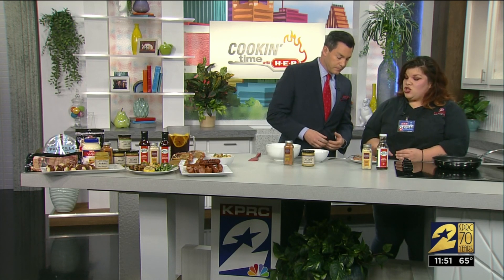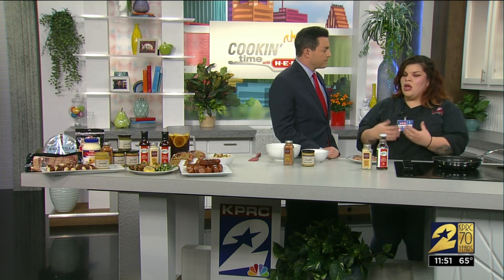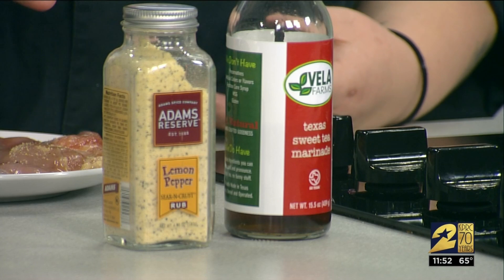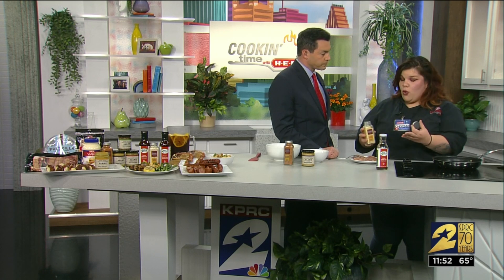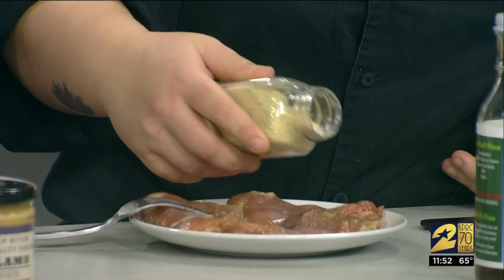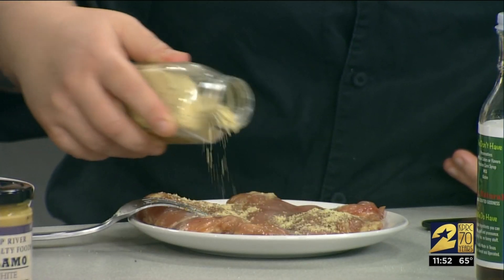I marinated this chicken overnight. Now you just asked me, can you do this? How long does it really need? 20 minutes is what I recommend. I added some lemons in there as well. And then I'm going to season it with our lemon pepper seasoning by Adams Reserve, only at HEB.